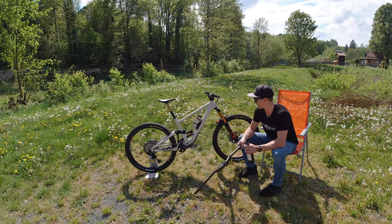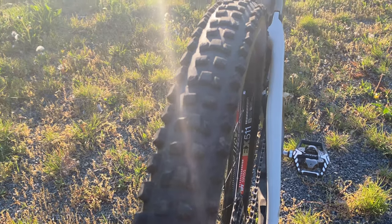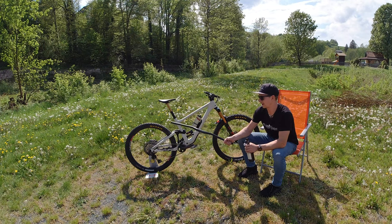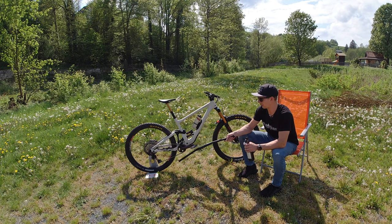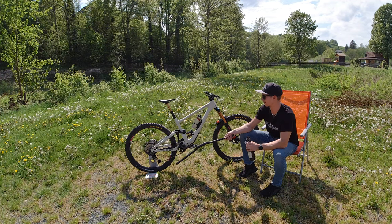Tires are proudly presented by Maxxis. We have the Dissector, which is a new Troy Brosnan signature tire on the back. It's 29 inch front and rear. The rear tire is 2.4 with a Max Grip DH casing. No inserts front or back — I've never flatted in a race or even in training. I do like once a flat tire a year, so there's no need for me to run inserts. Tubeless of course — I think anything else is stupid for mountain bikes these days.